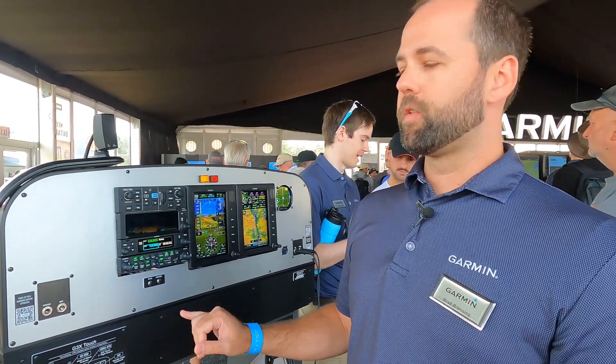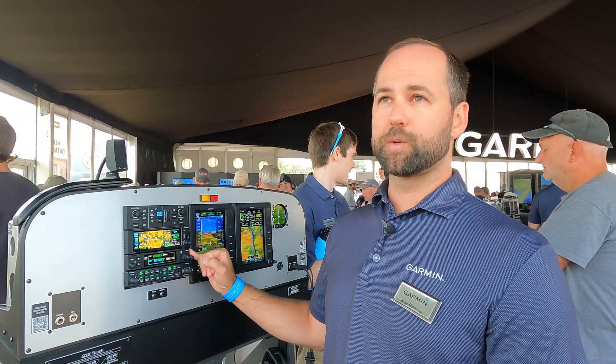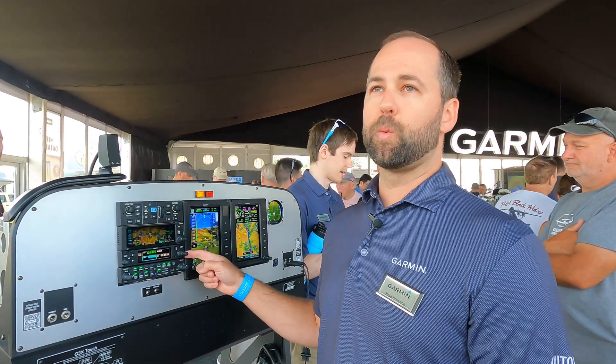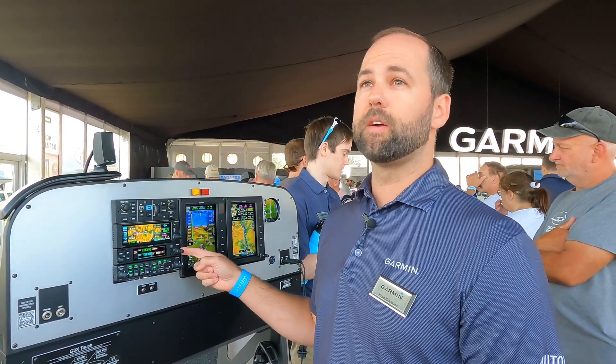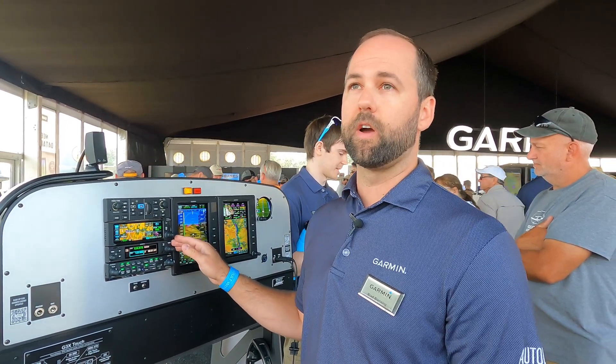Pricing and availability: we just began shipping these comm radios this week at Oshkosh, so they are available now to order. Pricing for the panel mount unit is $2,195 list price, and the remote mount unit is $1,695 list price. You can find this for the experimental market at any Garmin dealer.